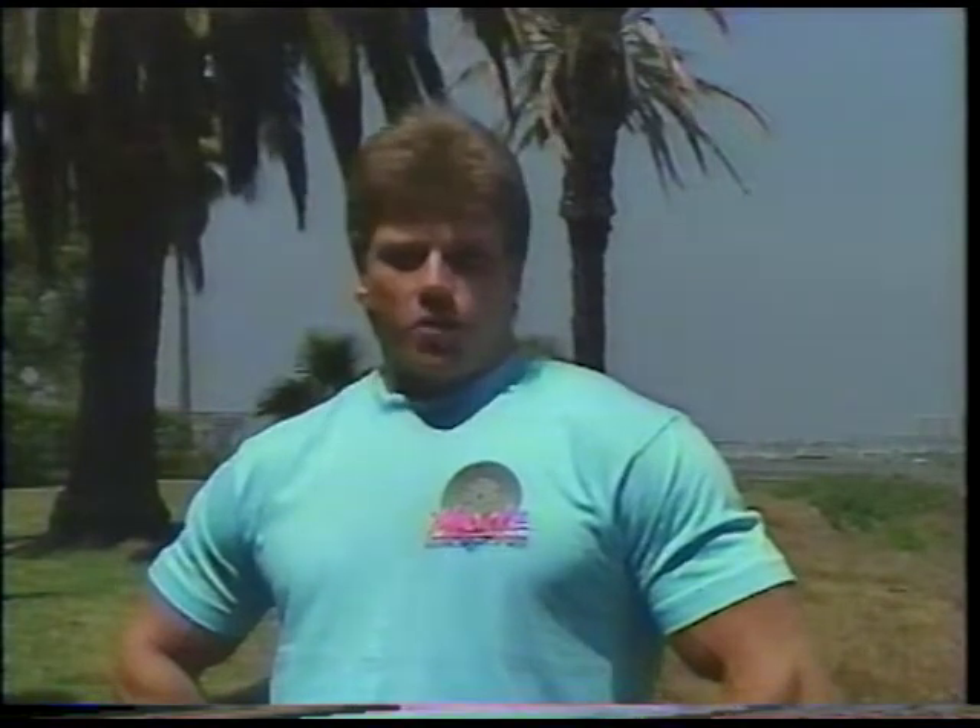I'm back in Southern California now, but this time I'm promoting natural training and enhancement. You know what? It feels great. I really feel privileged to be hosting this month's show because this August marks the three-year anniversary of Muscle Magazine on ESPN.